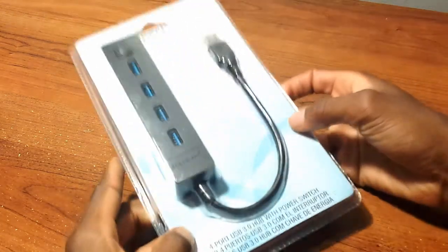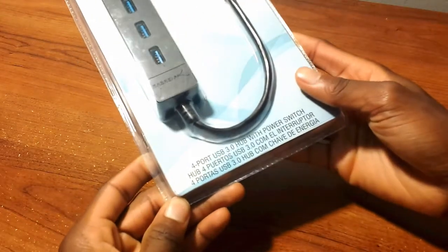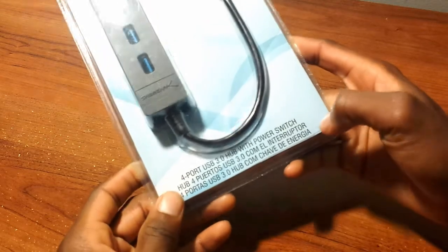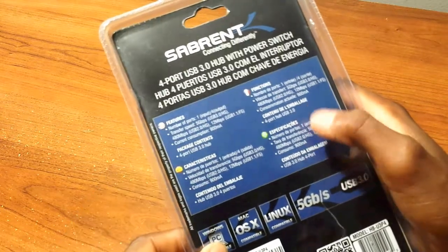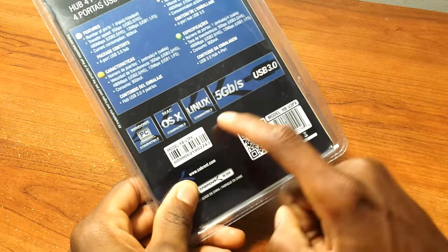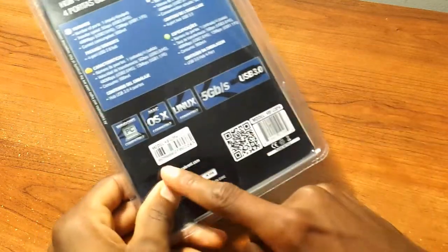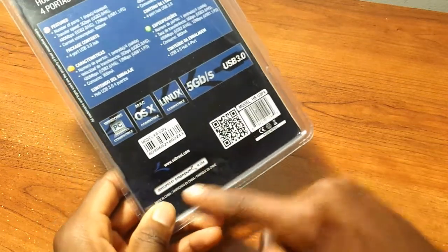Here is the packaging — as you can see it's a plastic clamshell packaging, not my favorite but it is what it is. You have your information down here in three different languages: English, Spanish, and I believe French. On the back it shows more information for the USA and other countries. It also tells you the compatibility: Windows compatible, Mac OS X compatible, Linux compatible. It's 5GB per second, USB 3.0, along with a barcode, QR code, the website, and all that great stuff.